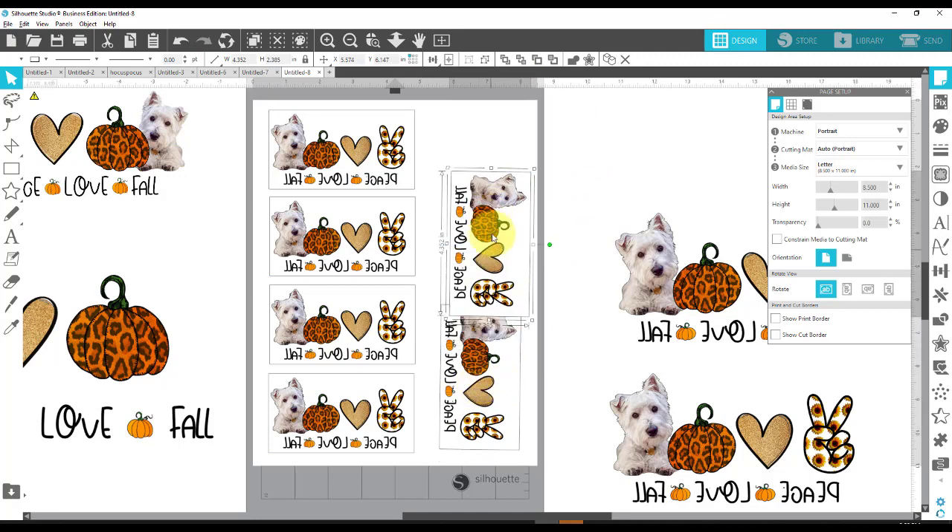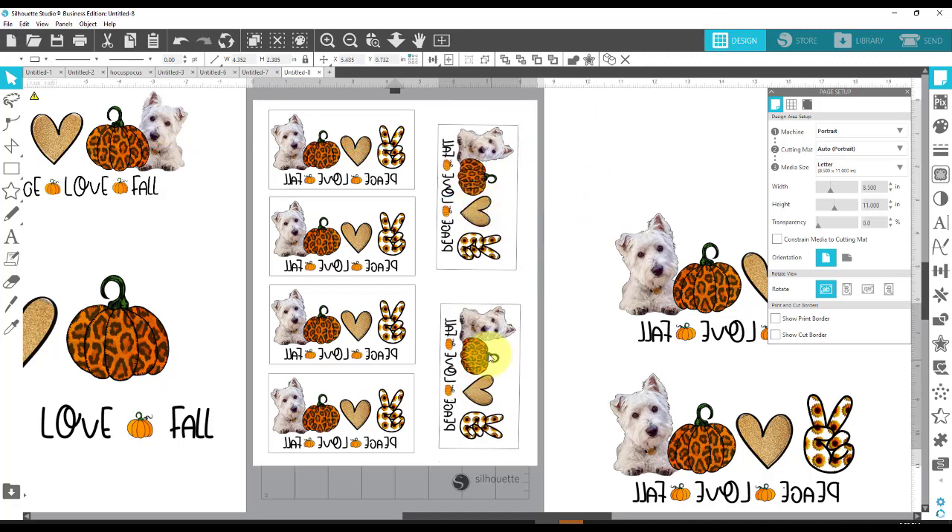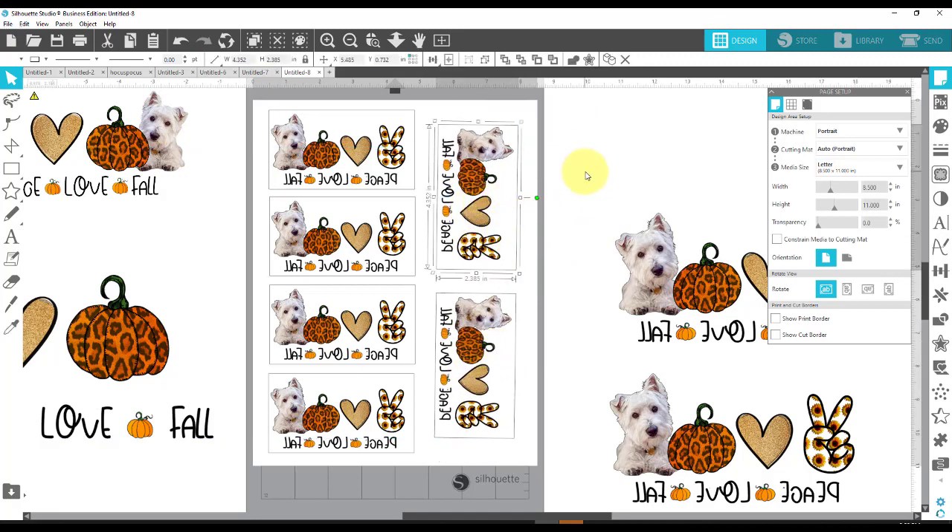I could put a whole bunch of these on a page and really get my money's worth out of this sheet of sublimation paper. I could do a bunch of these. Let me think for just a minute. I might come back in a few minutes and change a few of these so they don't have Westies but have other dogs instead. So hang on, I'll be right back.